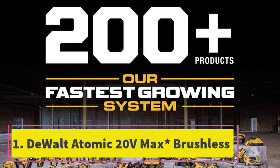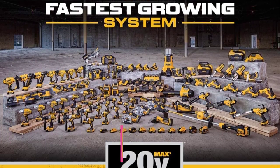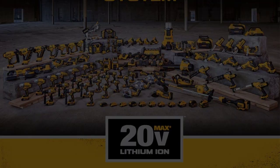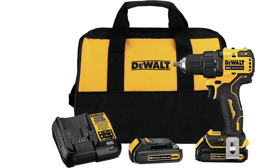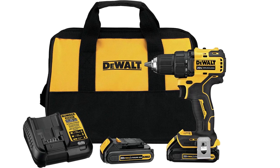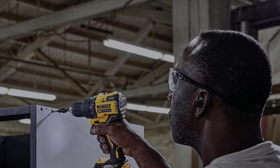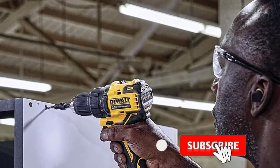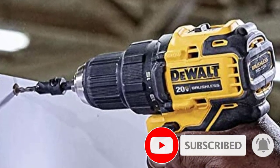The DeWalt Atomic 20V Max Brushless Compact Half-Inch Drill Driver Kit. The DeWalt Atomic Max DCD708C2 scores 5/5 on power, ease of use, features, and value. It's very light and compact with excellent power for its size, a comfortable grip, and long run time. What's lightweight and compact in size, and yet full of enough power to handle just about any drilling or driving task you set it to?